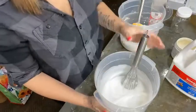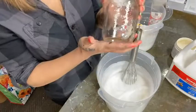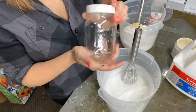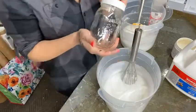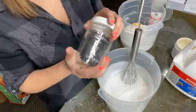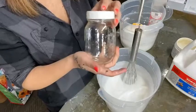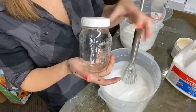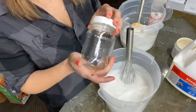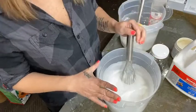Once I whisk it again after 15 minutes, I'm going to put it into glass jars. This helps it last a long time and prevents air from getting in. Plastic containers are fine, but I find there's often air leakage and the product ends up thickening or spoiling too soon. Glass jars are really helpful.